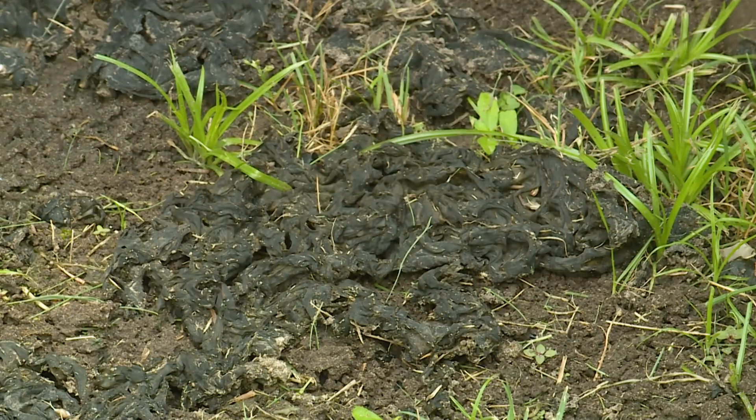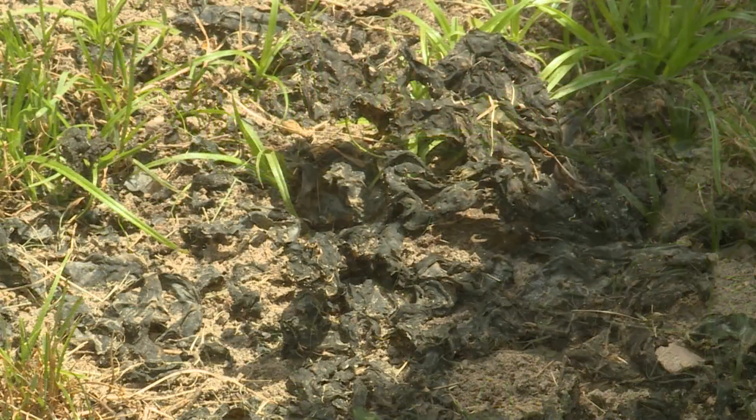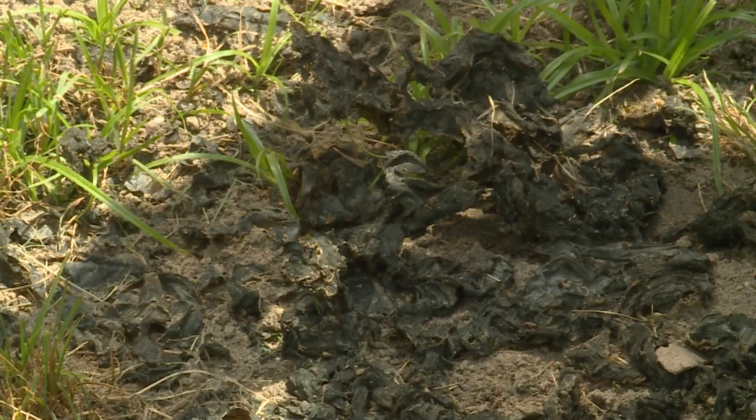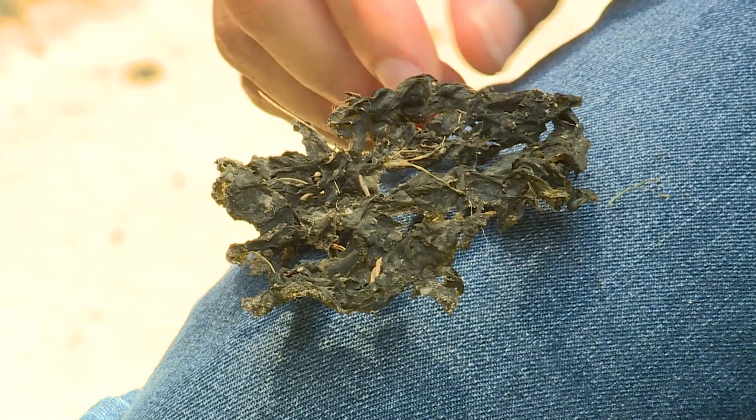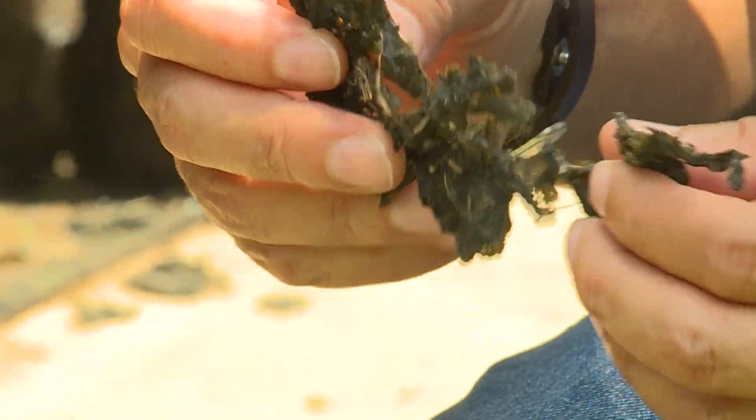Let's talk a little bit about nostoc, also called witch's butter. It's not a plant, it's not algae — it's a cyanobacterium, which means it's a couple of organisms working together. This is what it looks like when it's dry. Usually when it's hot outside, it looks like this — it looks crispy.